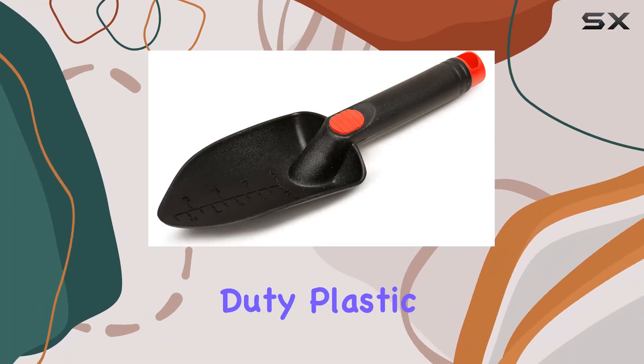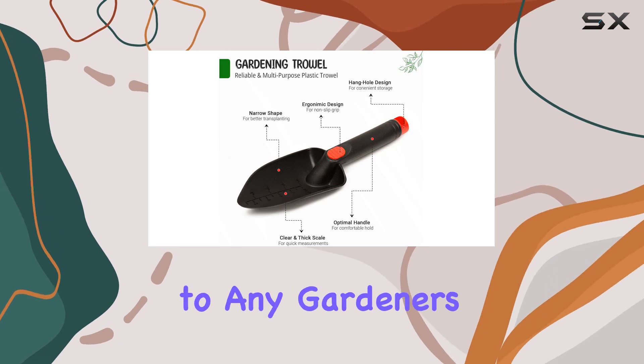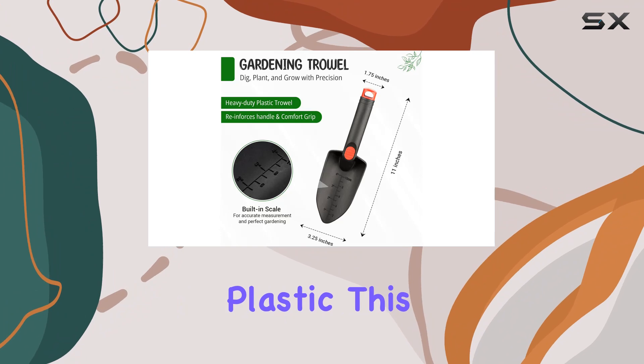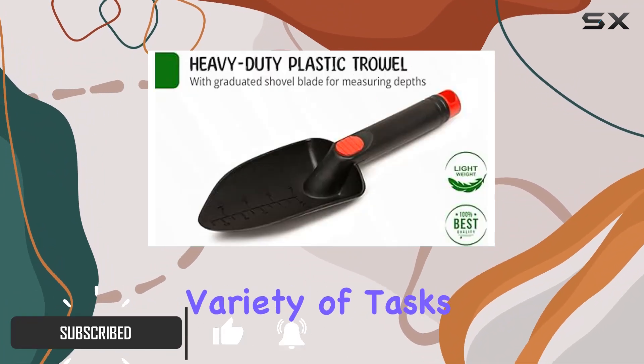The 11-inch heavy-duty plastic gardening hand trowel is a versatile and durable addition to any gardener's toolkit. Constructed from robust plastic, this trowel may look lightweight, but it's built to handle a variety of tasks with ease.